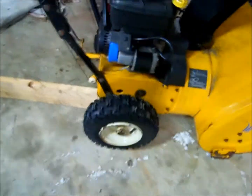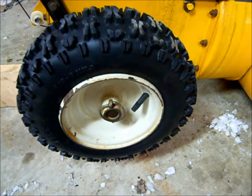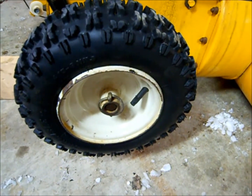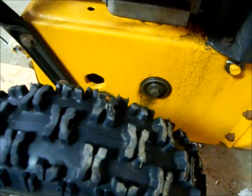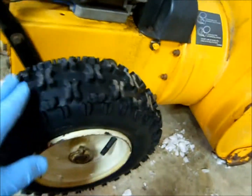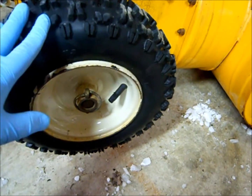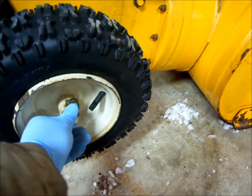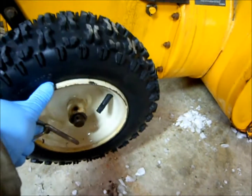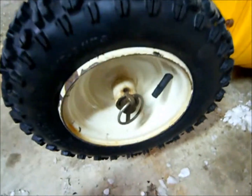The tire was flat when I got it, so I put a tube in. This is the right side of the snowblower — right side if you're standing behind it. You can see it doesn't look like it had a whole lot of use; you can still see knobs on the tire. Anyway, I replaced the tube and put it back on, but the pin was positioned so it wasn't going through the correct hole.